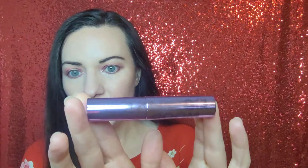Hey guys, it's Jennifer and I have a new mascara to review for you guys. This is the Elf Big Mood. So let's jump right into it.